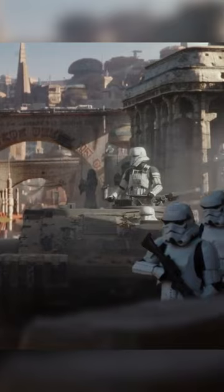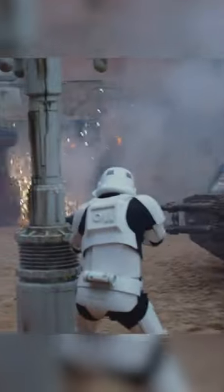The ambush in Jedha City from Rogue One is still one of my favorite scenes in new Star Wars. It was really the first time I'd seen in live action the rebels use less than ethical tactics on the battlefield. Anytime you ambush a column of soldiers in a crowded city square, you're basically accepting civilian casualties and a lot of collateral damage. This is kind of what I've always wanted Star Wars to be — no holds barred, desperate, brutal battle.